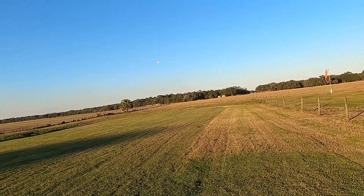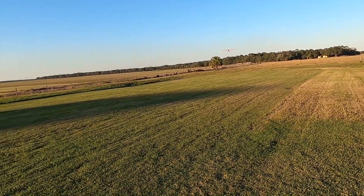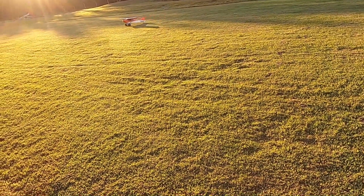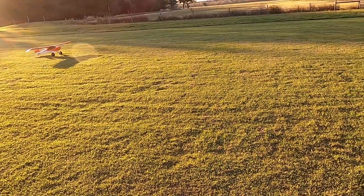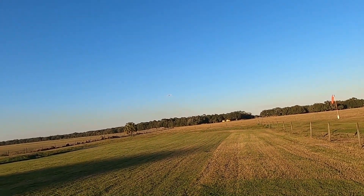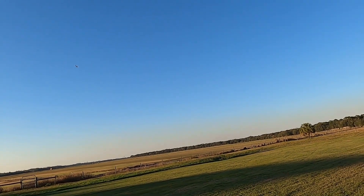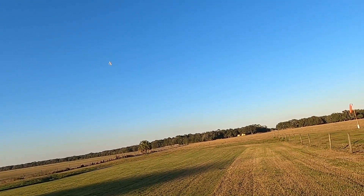Alright, this is gonna be a no-flap landing this time. I'm completely out of power — she's dead stick. My motor died on me! What am I gonna do? Do a bumpy landing, that's what I'm gonna do. Now we're gonna try to do a non-STOL, no-flap, scale take-off. There you go! Then we're gonna take her up and do a non-scale maneuver. Gotta love it — knife edge all day long!